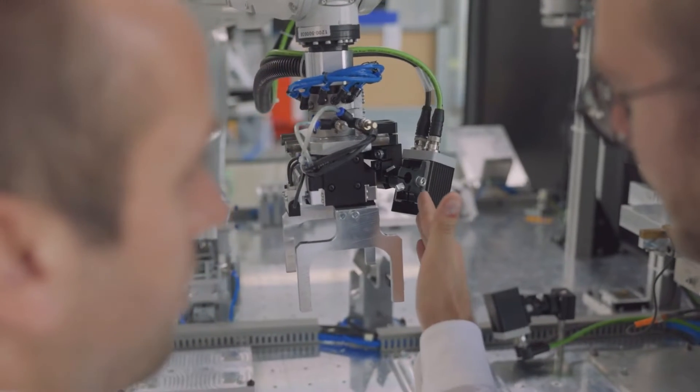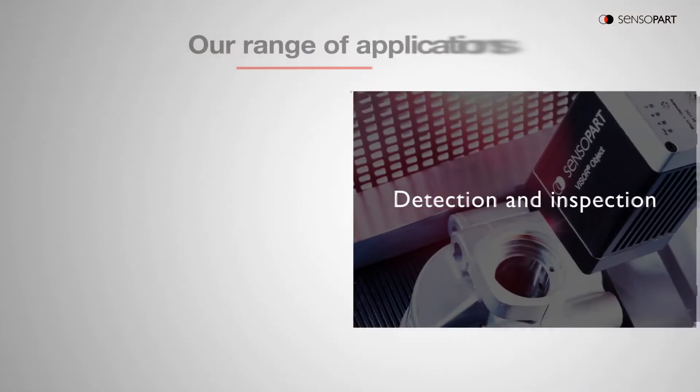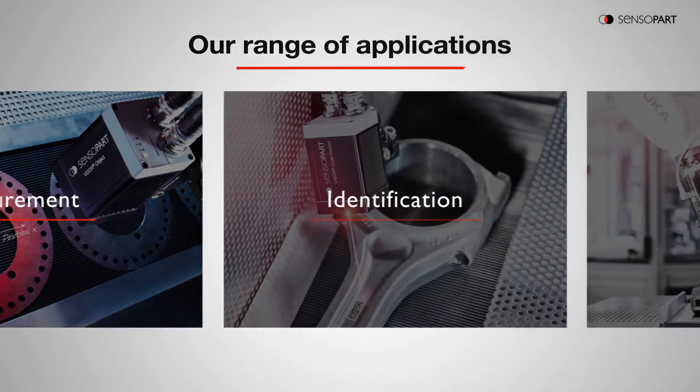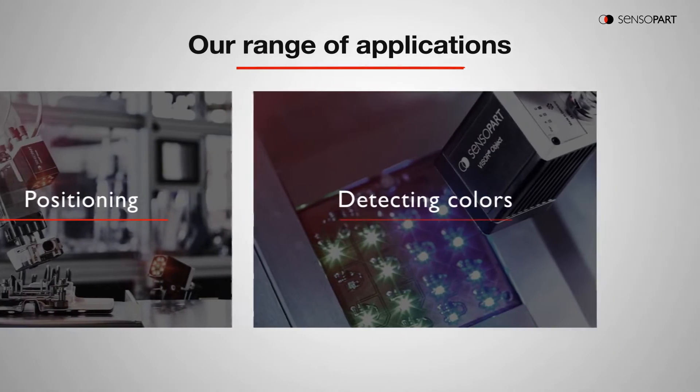With industry-leading flexibility that suits a range of applications, including detection and inspection, measurement, identification, vision-guided robotic positioning, and detecting colors.